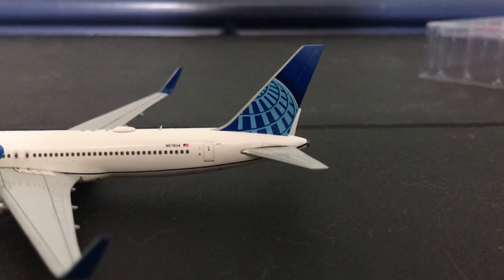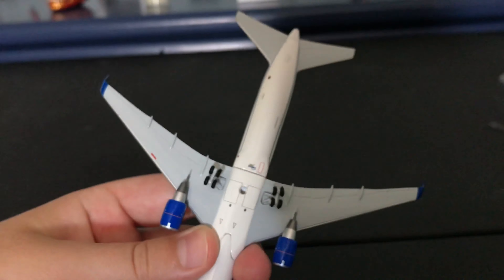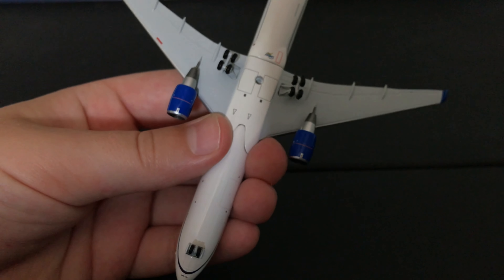Then we have the L2 door and the backward ailerons, and the tail with that beautiful United symbol on it. Obviously the other side is exactly the same, just mirrored. On the bottom you can see it looks really nice — we even have the little landing gear doors detailed there. Overall it looks like a really nice model.